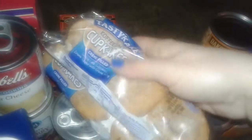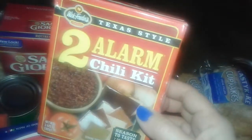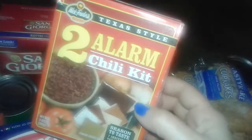I got two packages of Tasty Kakes — these are the little cakes with the cream in them. All this stuff was free, given to me. I did not pay for anything and I did not use any coupons. Then I got this box of the Alarm chili kit — this is the Texas style two-alarm chili kit. I make my own homemade chili, but I figured why not, I could try this.